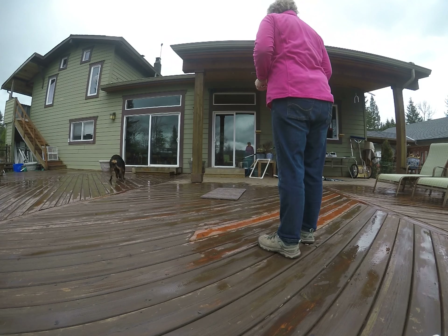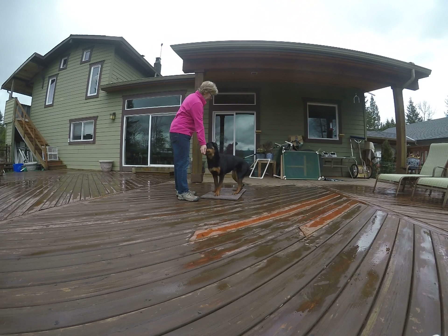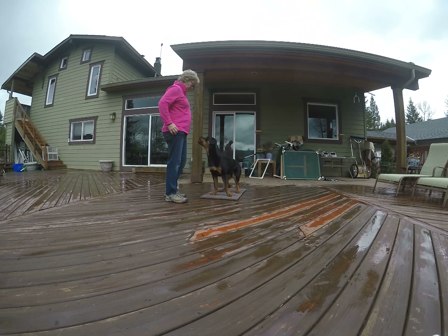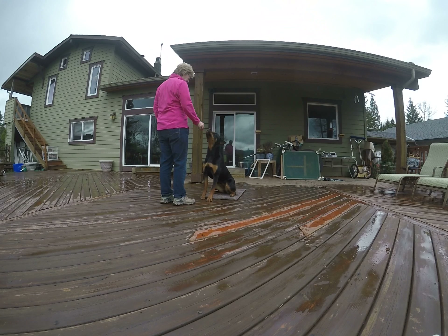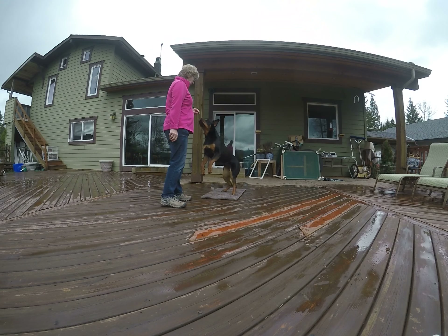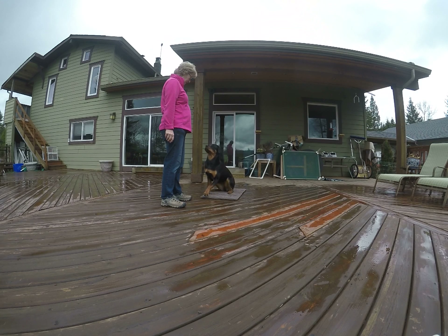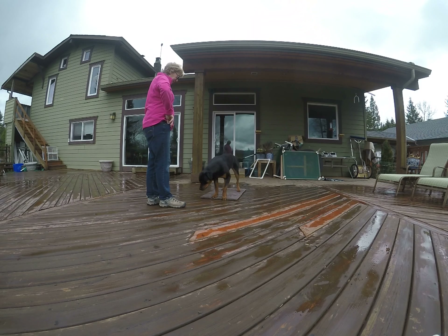Get it. Sorry. On your box. Good. Down. Yay. Good girl. Get it. On your box. Sit. Yes. Good girl. Right back up. Ready? Uh-uh. Down. Stand. Yay. Good job. Very nice. Good job.